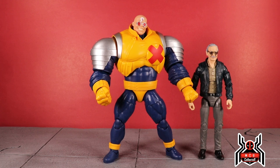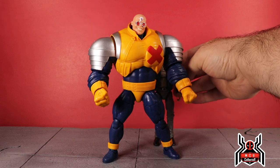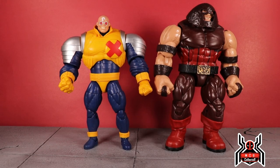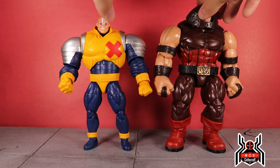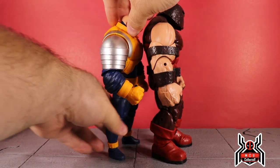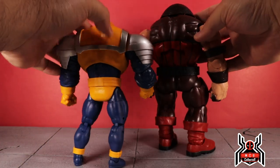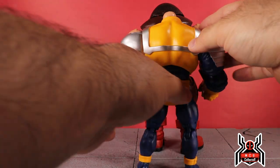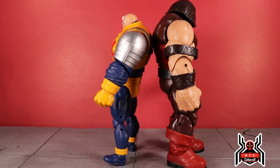Here is the Marvel Legends Stan Lee figure next to the Strong Guy build-a-figure — the size comparison is ridiculous. If you put Stan Lee behind him he completely disappears, he's tiny compared to Strong Guy. I also grabbed Juggernaut out of the display since I already had him out for the Black Tom Cassidy review. Side by side, Strong Guy still wants to fall back so I'll have him leaning — they're about the same thickness and shoulder width, but there's a big height difference. Juggernaut is still massive with humongous legs, while Strong Guy has little itty-bitty legs.